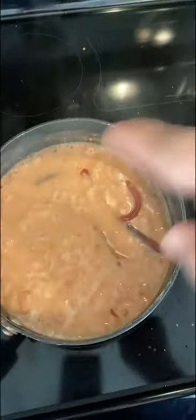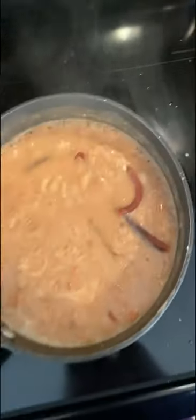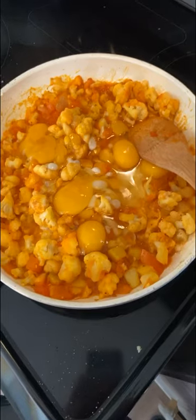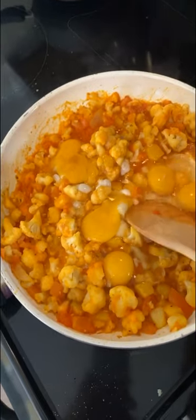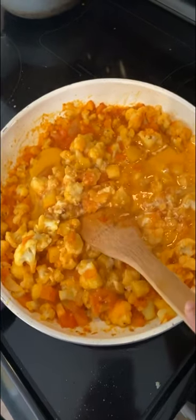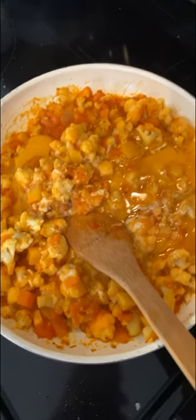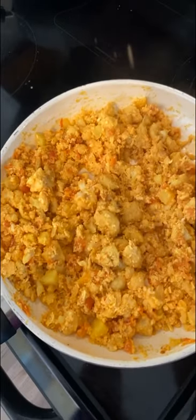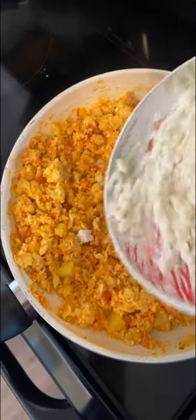The beans should start looking done. I already smashed the chiles in and these are pretty much done - I can turn off the fire. Then, once the cauliflower flavor is perfectly fine for you, add the eggs. I put about five or six eggs. Also, I forgot to mention: add the ajo when you put in the tomato. The egg is pretty much cooked down at this point.